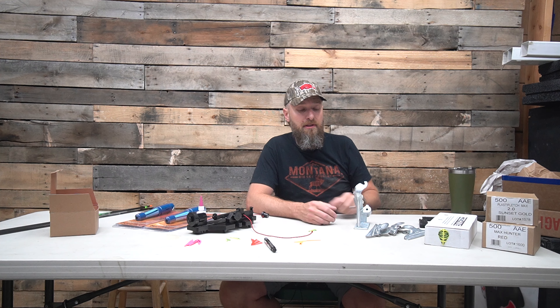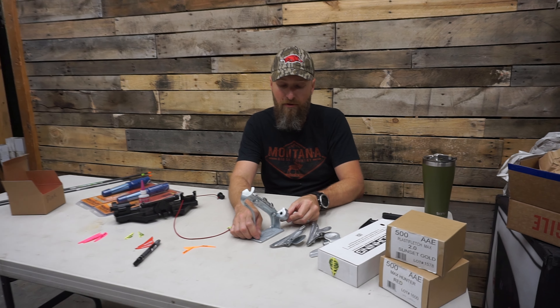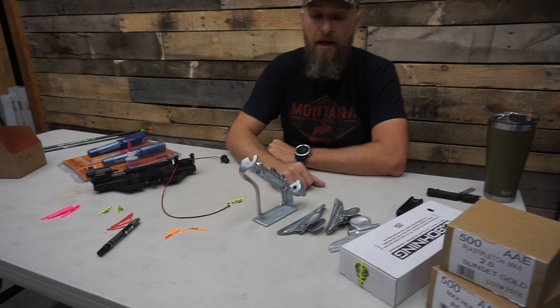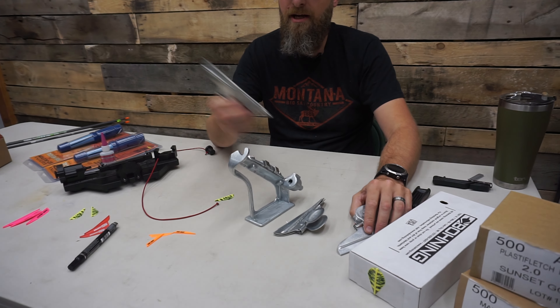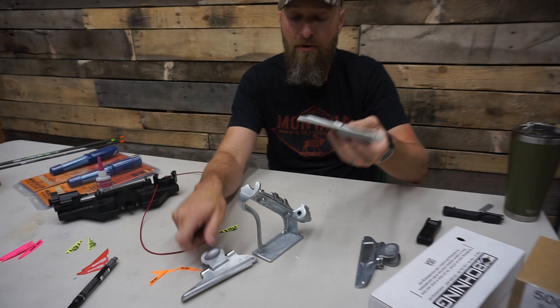The next one that's really common is a Bitsenberger — it's that guy right there. It's fully adjustable. You can do a three fletch, a four fletch, or an X-Wing style 75-105 fletching. The True Helical will only do three fletch no matter what. And you can also get a couple different jigs with it: a right helical jig, a straight jig, or a left helical jig depending on what you want to fletch with.